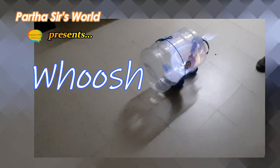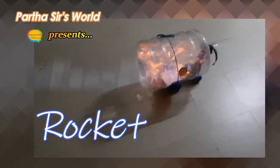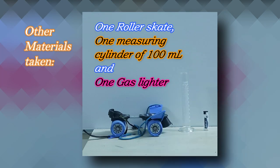Parthasar's World presents the Woosh Rocket. Chemicals required: ethyl alcohol. Container taken: one water can of 20 liters. Other materials taken: one roller skate, one measuring cylinder of 100 milliliters, and one gas lighter.